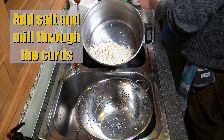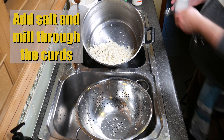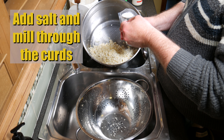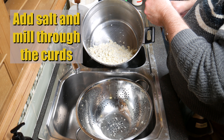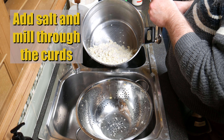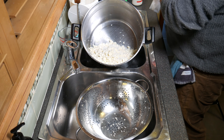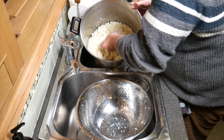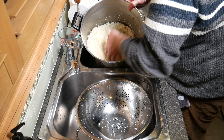Now we're going to add salt to the curds and mill it through — milling simply means to mix it through. Two tablespoons of salt going in there; I needed just a smidgen more. Then just gently mix that through with your hands — looking good.